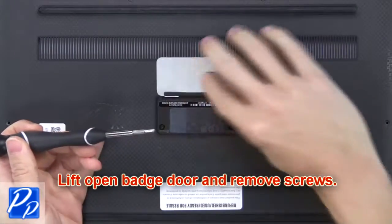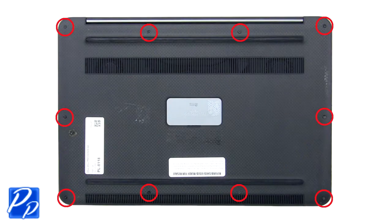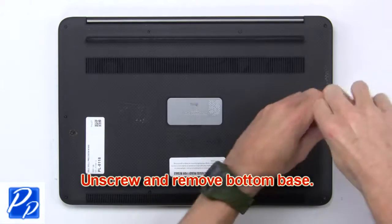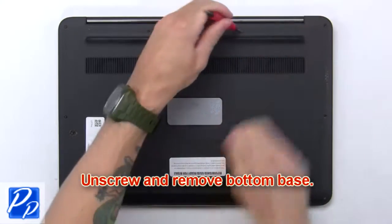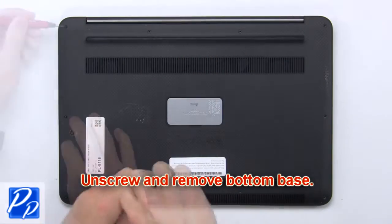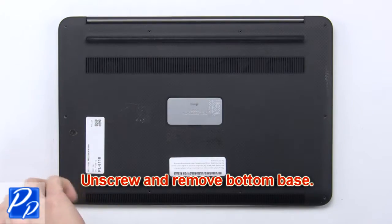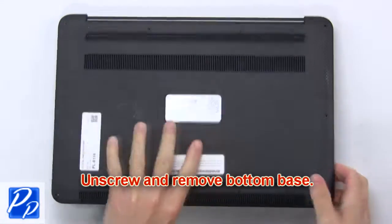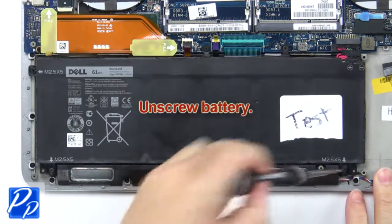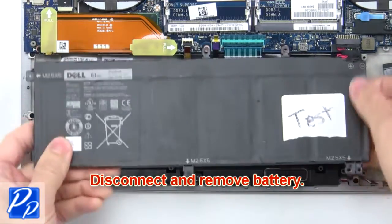Lift open the batch door and remove screws. Now unscrew and remove the bottom base. Now unscrew the battery, then disconnect and remove the battery.